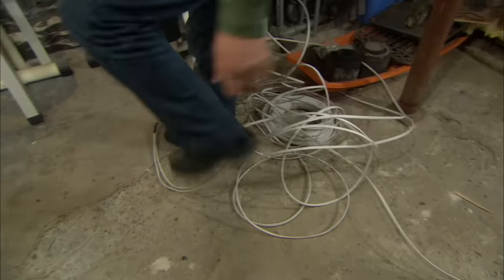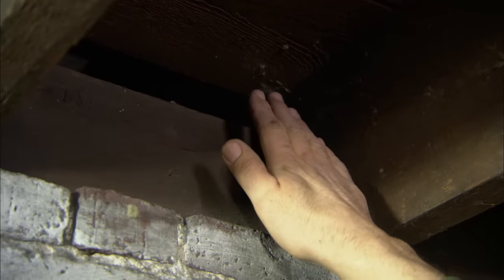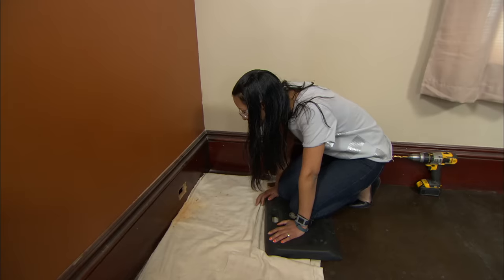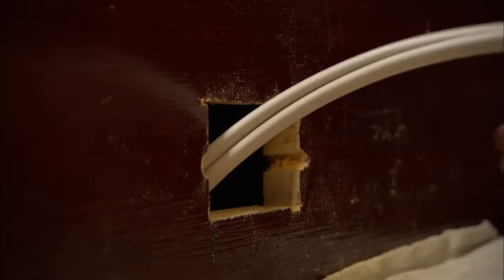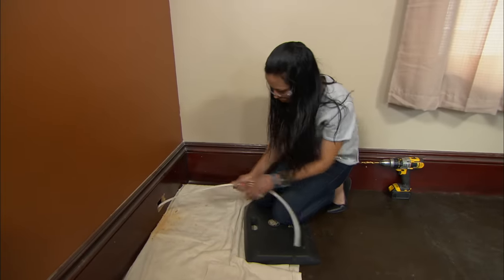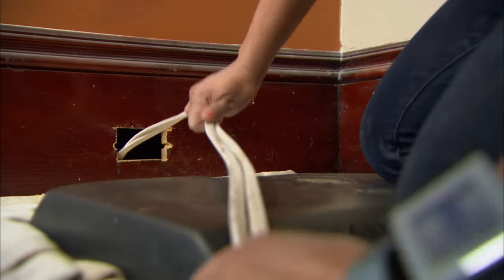This house is balloon framed, which means the studs carry from the roof all the way down to the sill in the basement. Normally there's a plate and then the studs stop, which makes it a lot harder to drill. But in this case there's no drilling involved at all. Now I can strip the insulation off these wires and put them right into the electrical box.